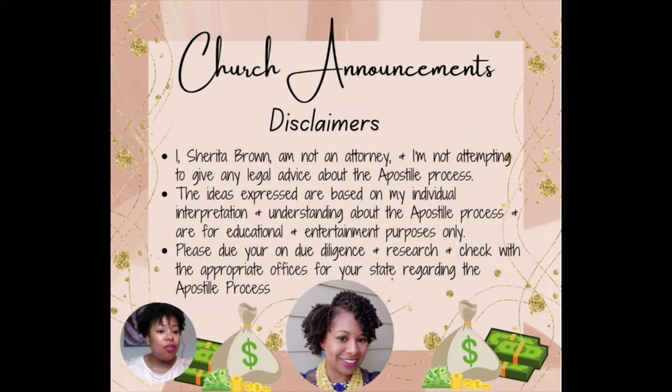But before we get into it, I have some church announcements — these are my disclaimers. First and foremost, I, Sherita Brown, am not an attorney, and I'm not attempting to give any legal advice about the apostille process. These ideas expressed are based on my individual interpretation and understanding about the apostille process and are for educational and entertainment purposes only. Please do your own due diligence, research, and check with the appropriate offices for your state regarding the apostille process. All right, that concludes your church announcements.